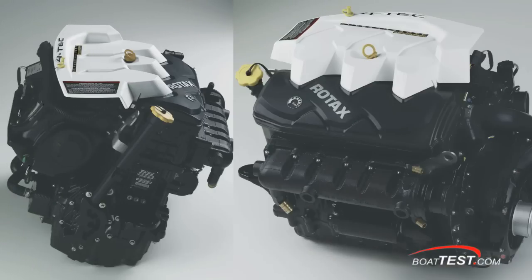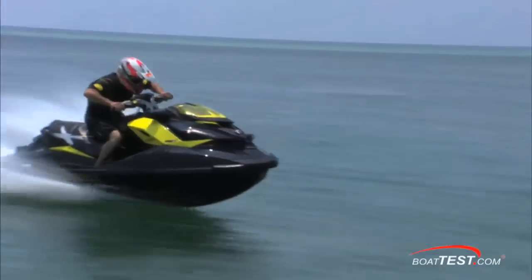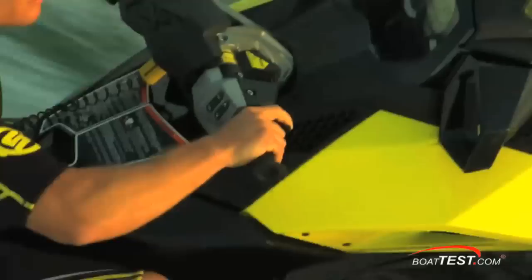And because this engine is digitally controlled, Sea-Doo utilizes the intelligent throttle control system that allows you to dial in specific parameters in multiple modes to get just the kind of operation you desire.